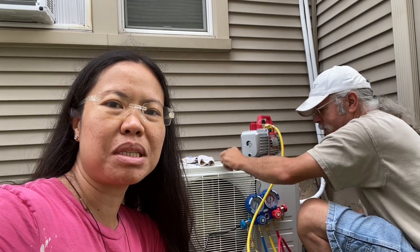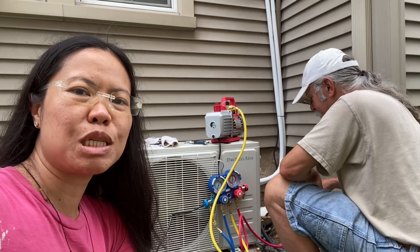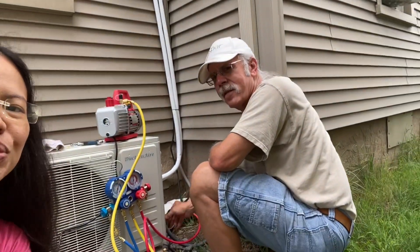Hello, good morning. I'm Rhea. I'm here in one of my apartment units and I have Fred, my contractor, doing some mini-split install. And Fred, let us know what you are doing.